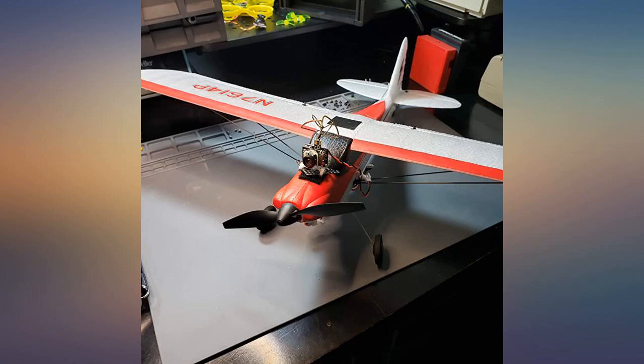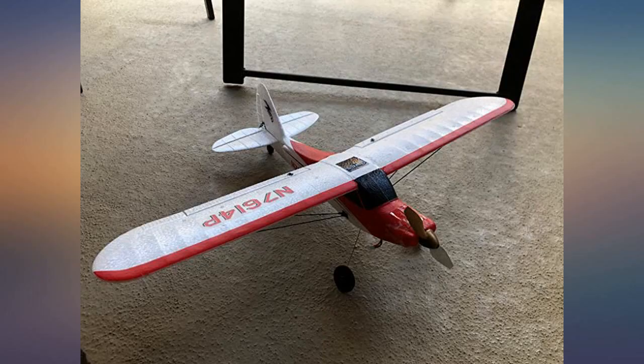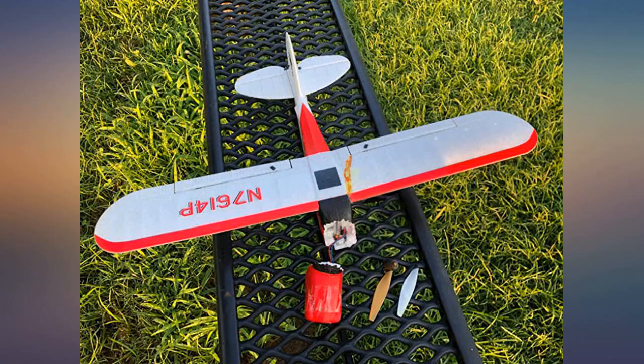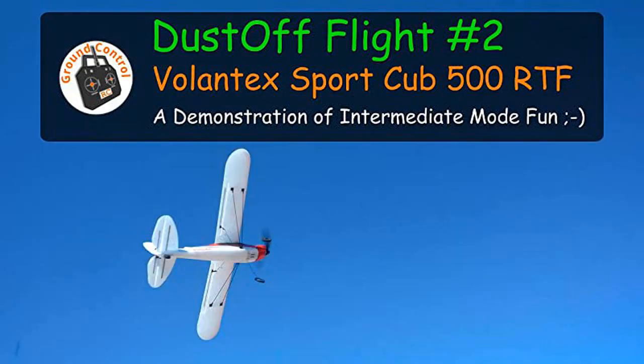I'm in the process of posting my review videos of this plane. The initial review and maiden flight video is already posted. It is the best flying trainer plane I've tested so far, and for those with intermediate or advanced skills, it's an absolute blast in expert manual mode as well. It's made of that foam which is the most durable foam I've seen. Search for Ground Control RC on YouTube for this review and more.